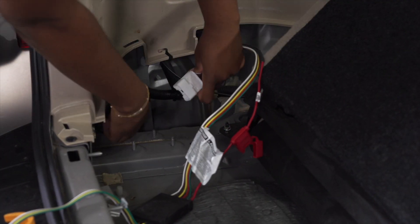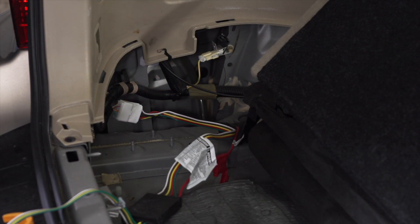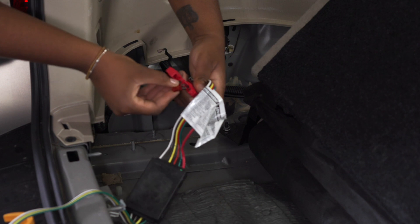Now we'll take our provided wiring and plug it into the quick connect, and put our provided amp fuse in right here.